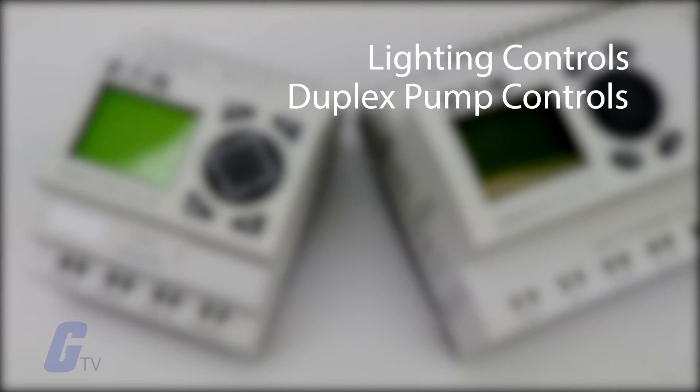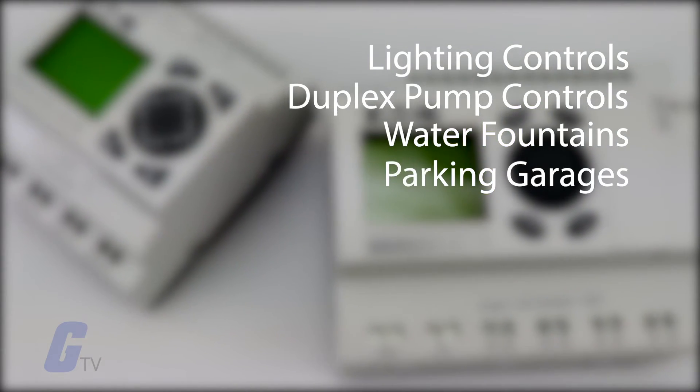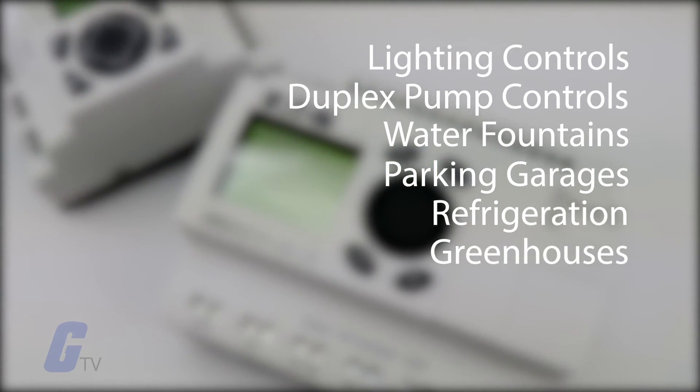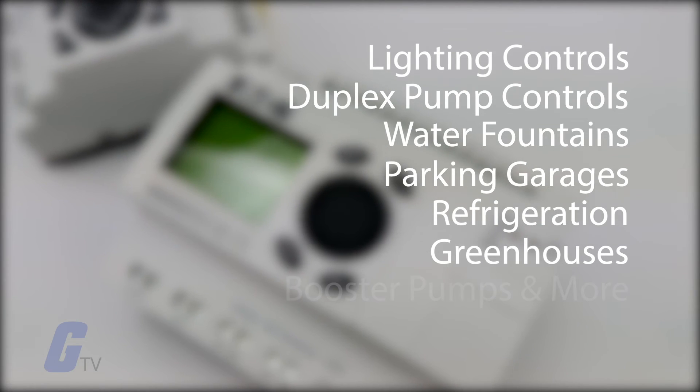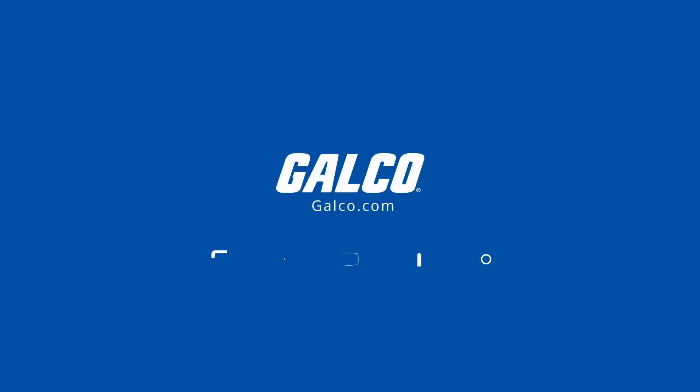Typical applications may include lighting controls, duplex pump controls, water fountain controls, parking garage access controls, refrigeration control systems, greenhouse temperature and ventilation controls, booster pump controls, and more. You can view our full selection of EZ Relay PLCs and more at galco.com.